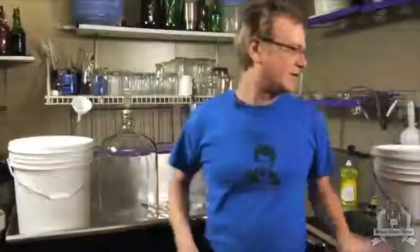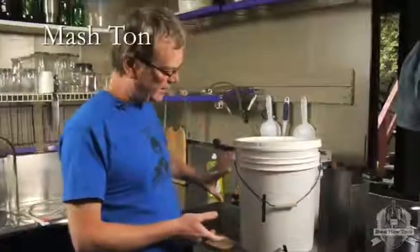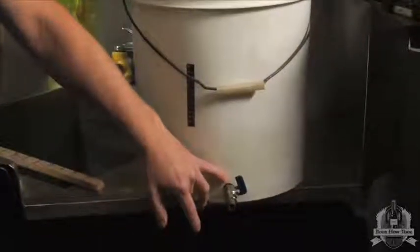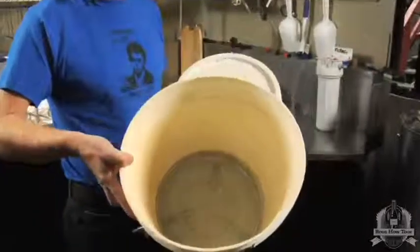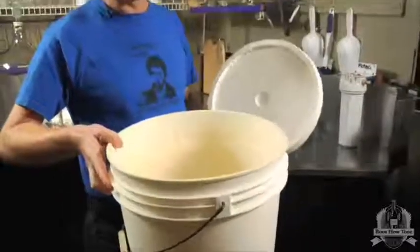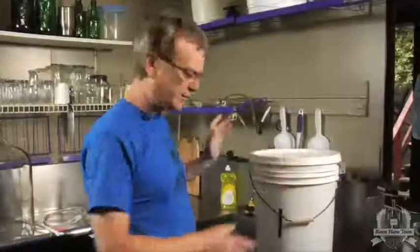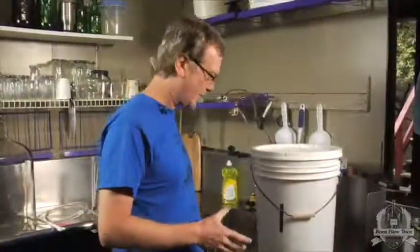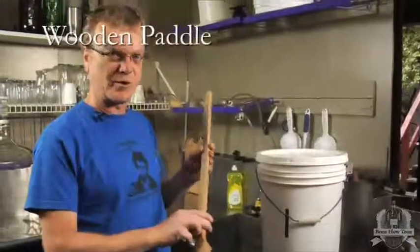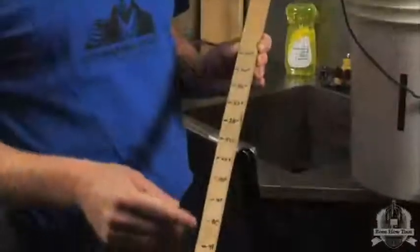Moving on to all grain equipment. This is your mash tun. It's essentially a bucket similar to the primary, but it's got a spigot on the bottom and a stainless steel false bottom screen built in just above the spigot. It allows you to separate the liquid from the solids. When you're stirring your mash, because it's thick, it's good to have a nice big wooden paddle. It's even handy to graduate your wooden paddle so when you're measuring your liquid, you can use it as a dipstick.